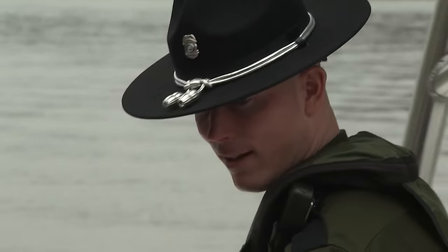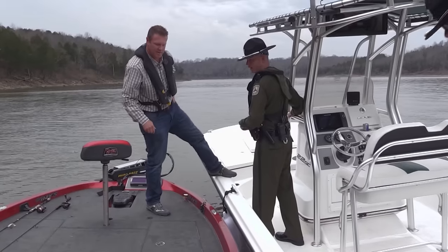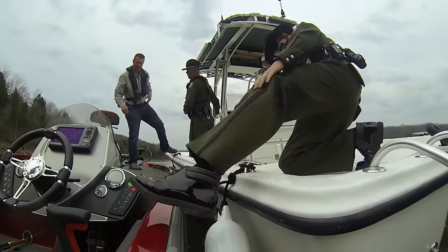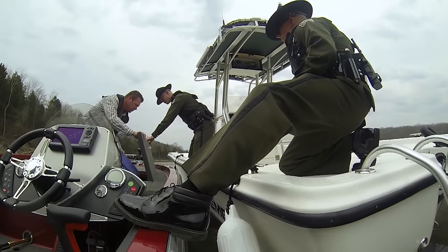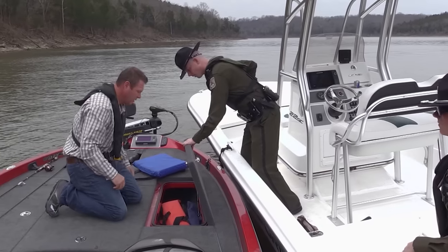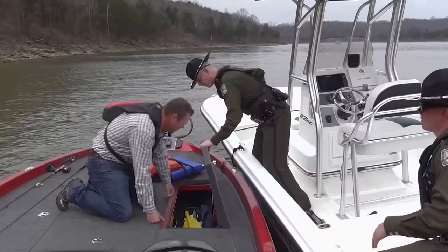Proud sportsman's license owner — good deal. Let's see, I see you got your life jacket on — that's good. Do you have a type four throwable? Looks like a seat cushion. I do. Perfect. And I see you have some other life jackets in there. You never know, you might pick up somebody. That's right — perfect.